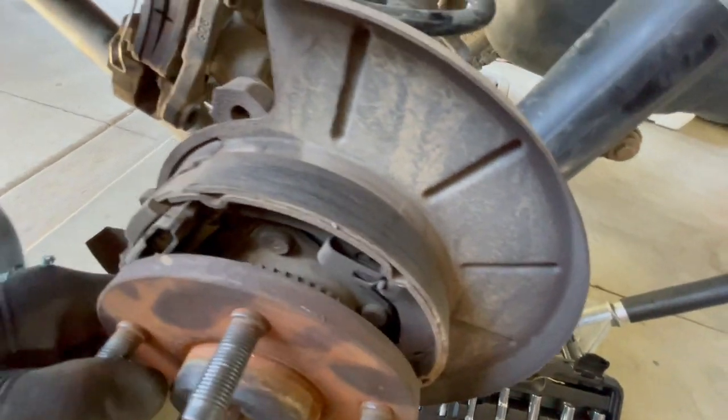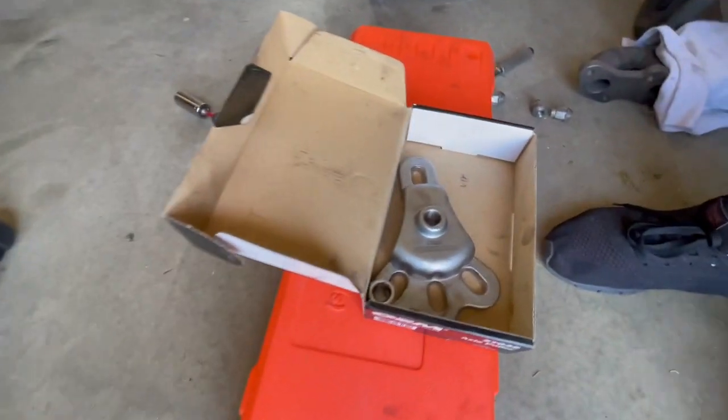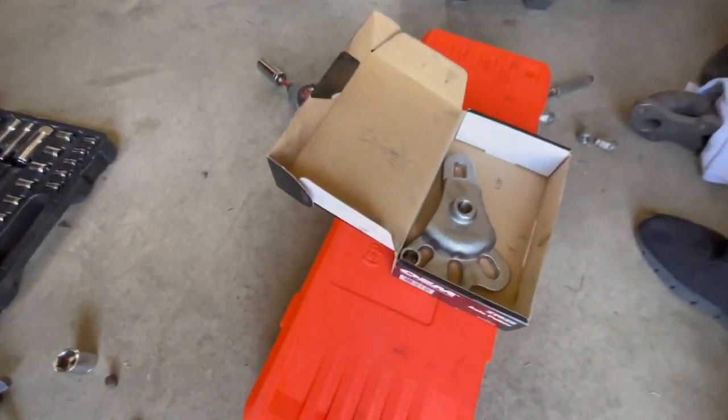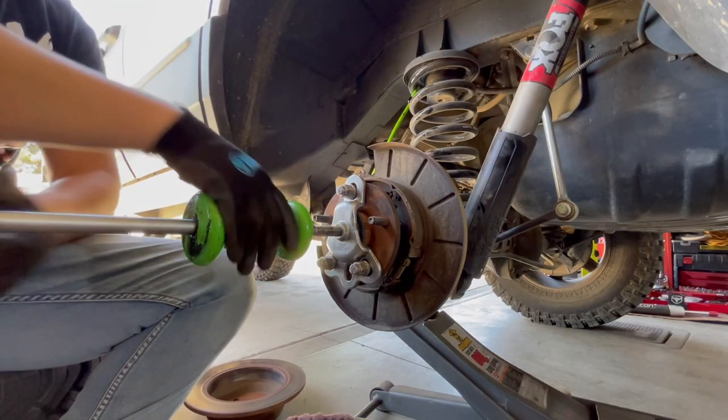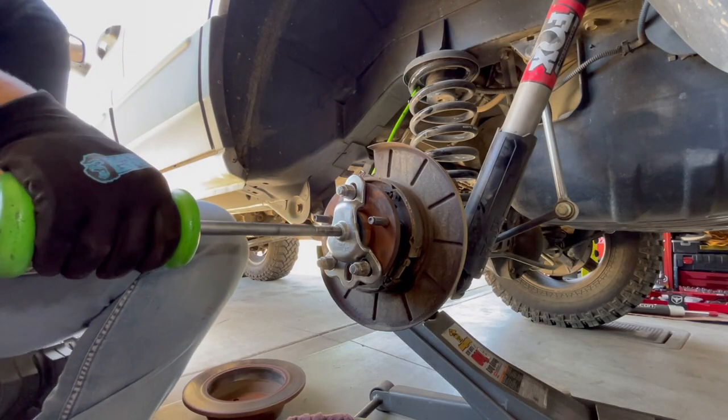The next step is to put on this puller. The puller makes the job so much easier and you can rent it for free at your local auto parts store. Now that it's attached, we just slide the hammer and it should pop out.